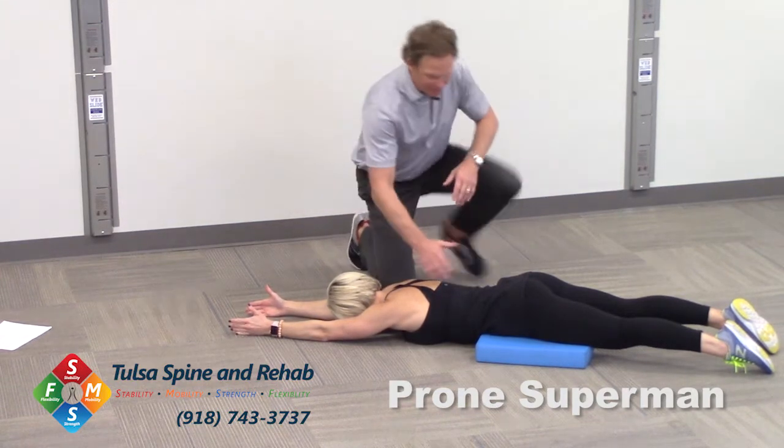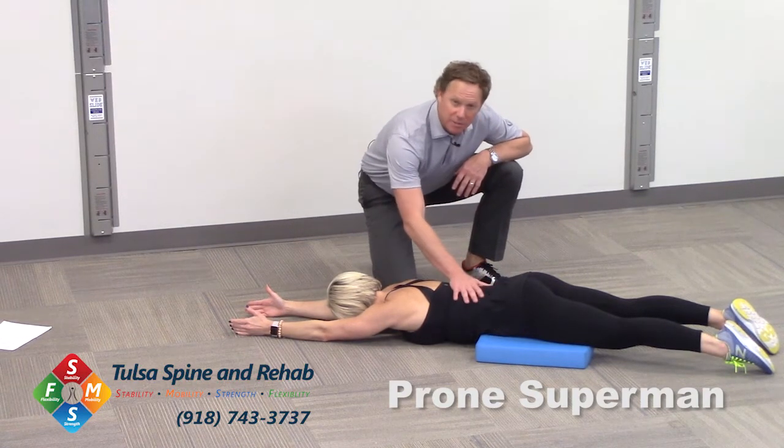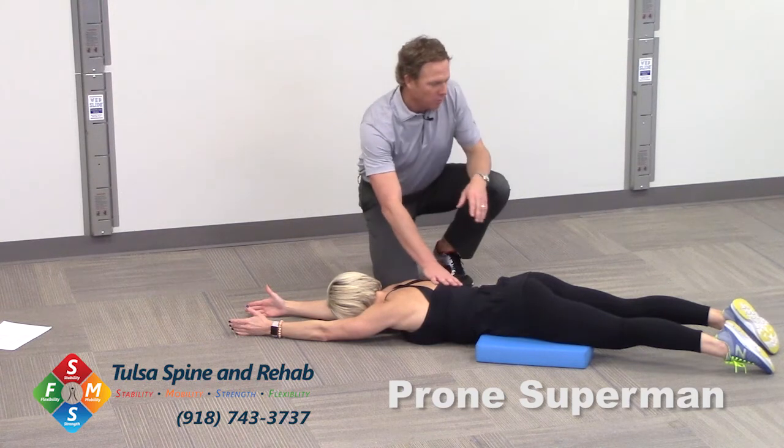What you see here is I've got just some type of pad right underneath Bree's pelvis. That's going to help take a little bit of strain off her low back.